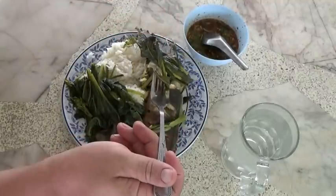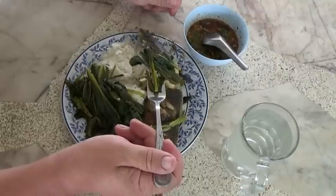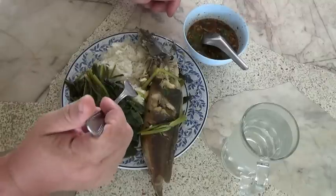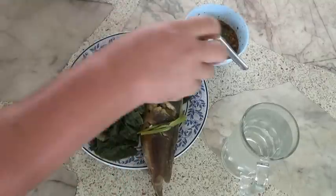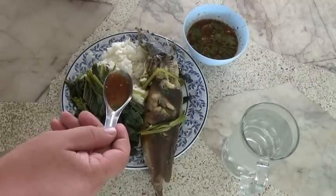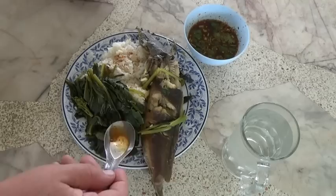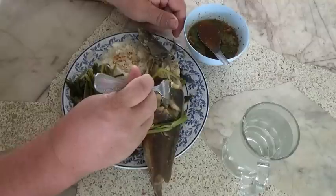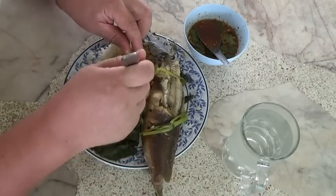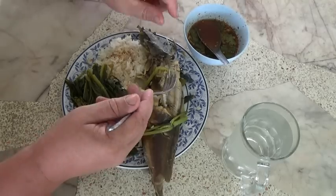We have some flowering bok choy — it has little yellow flowers on it. Amazing. This stuff is from the garden. It grew in the crazy temperatures we have here — there hasn't been a day in I don't know how long... it's been almost two months straight of 40 degrees, that's over 100 Fahrenheit. Look at that — nice looking fish. This fish is very mild, very soft.